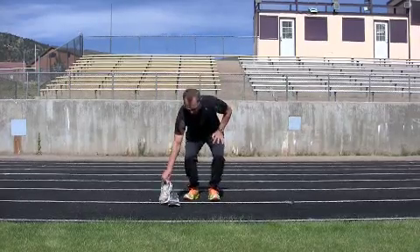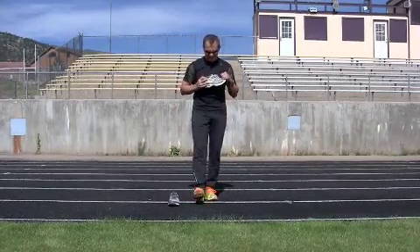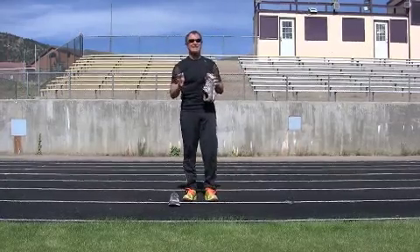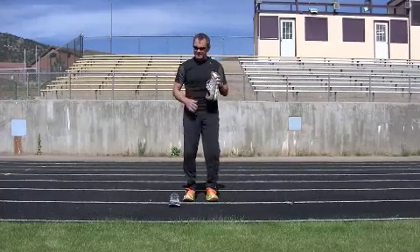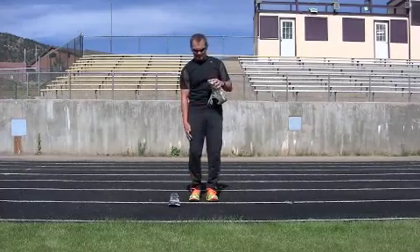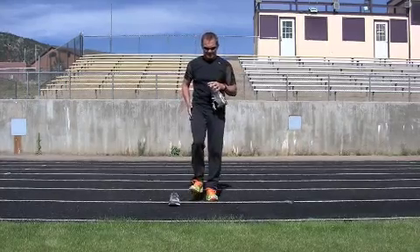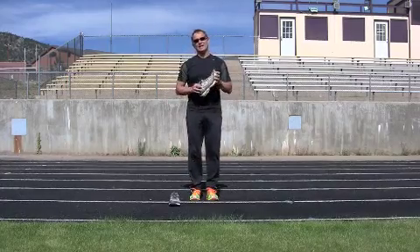For years the shoe companies were manufacturing shoes that had elevated heels, forcing us into a heel mid-stance toe gait — which is actually your walking gait. A running gait is dropping down in the midfoot area and lifting your foot up in the air, so your foot is on the ground a lot less time.